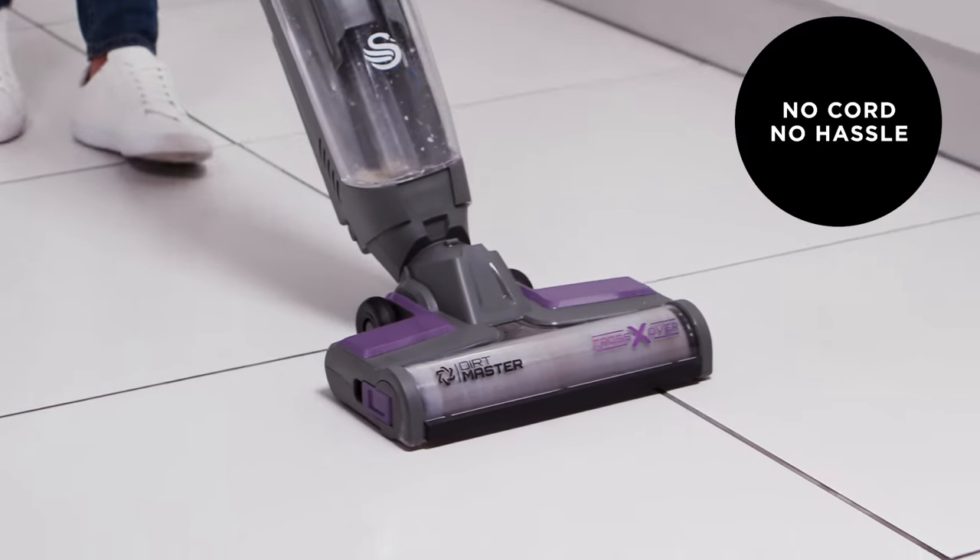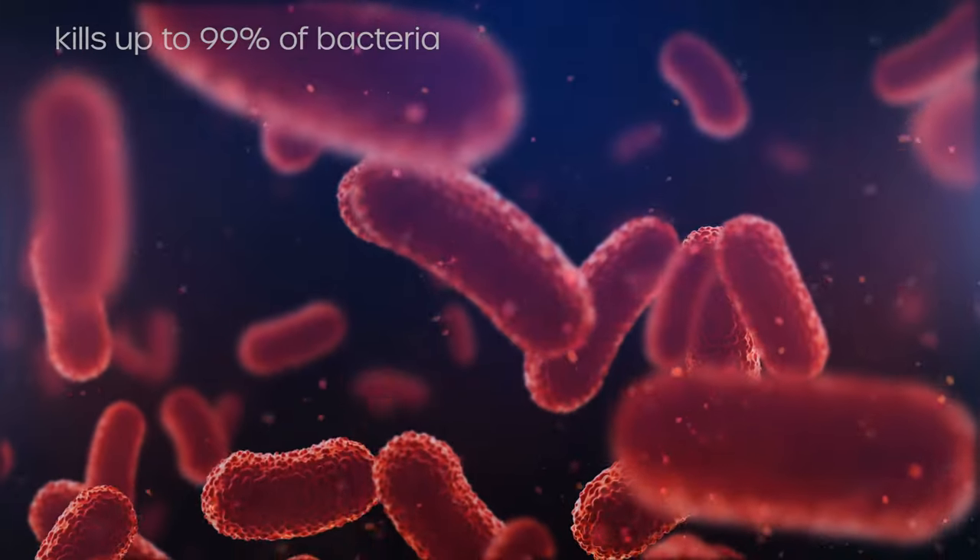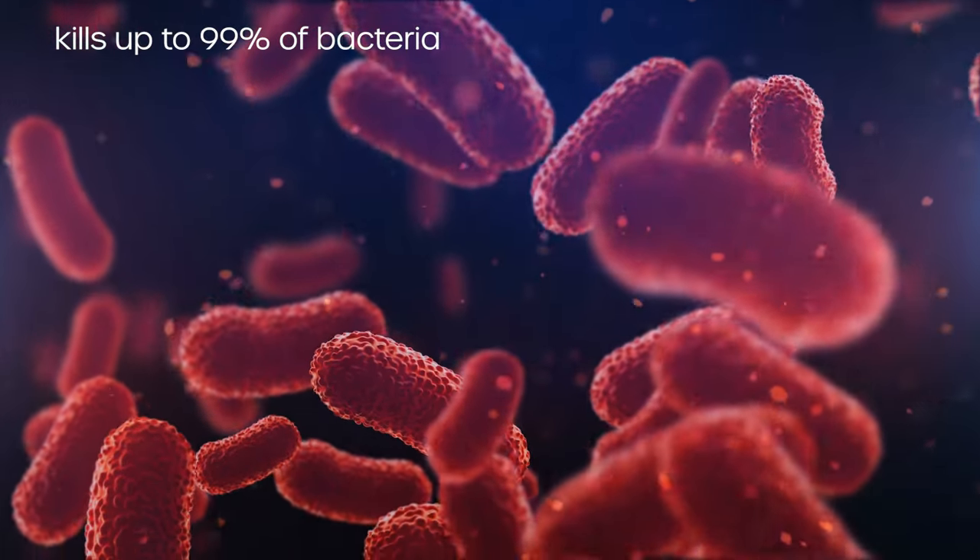The Dirtmaster cleaning solution, combined with the product's UV light, provides hygienic deep cleaning, killing up to 99% of bacteria.